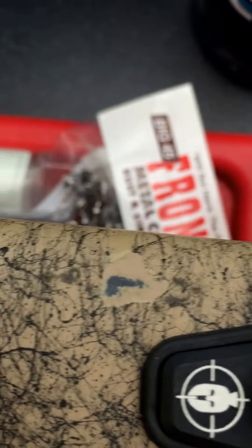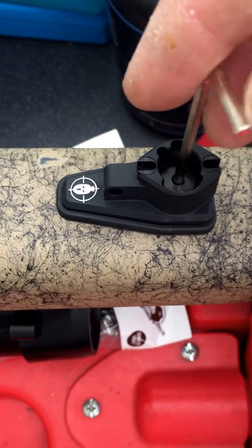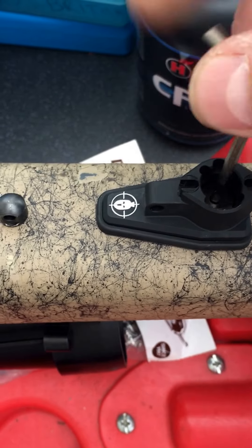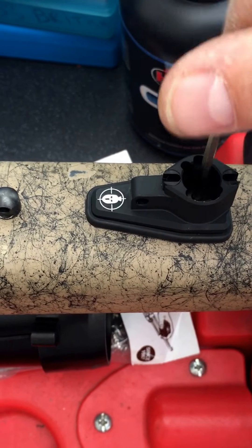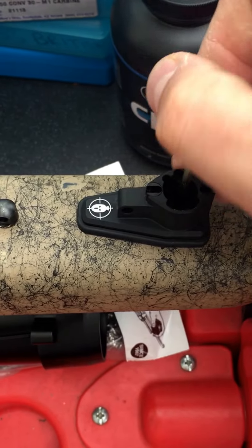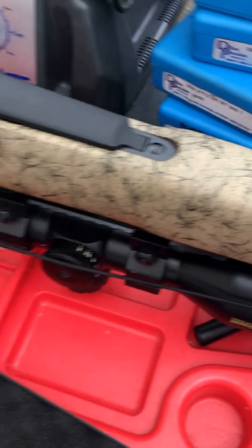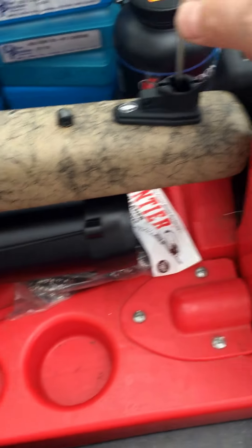Drop in the bolt. It's probably a lot easier doing this two-handed, but there we go — this is how easy it is to install. You can do it one-handed whilst filming. I'll say that once it's actually on the rifle.